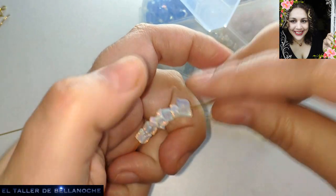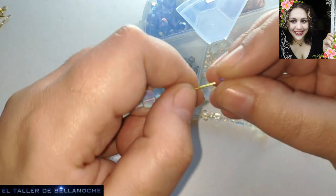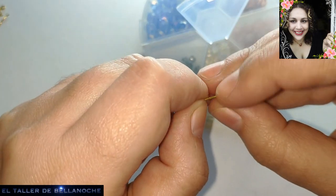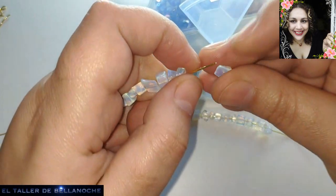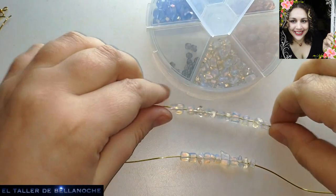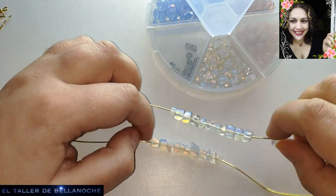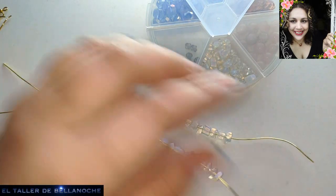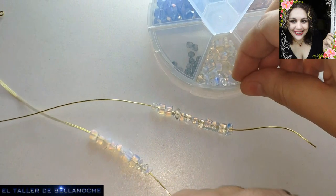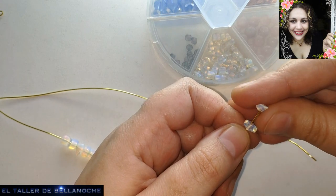Este es el sistema de hacerlo con piedras; si lo hacéis con bolas, solo tenéis que contar las bolas, nada más. Las piedras preciosas redondeadas cuestan un dinero, así que las montaba así. Lo que hoy llaman Ichi, antes eran piedrecitas.